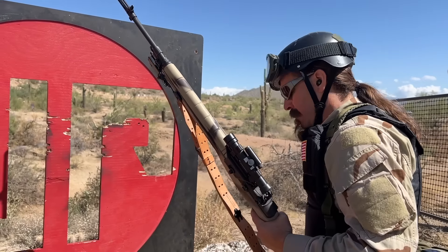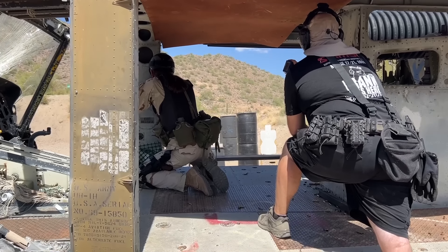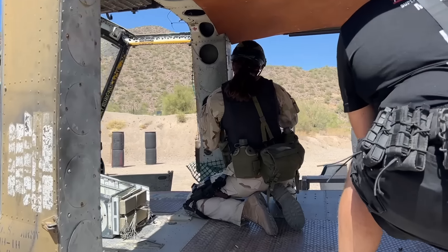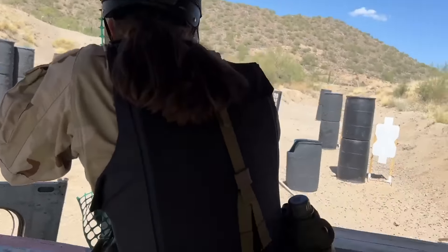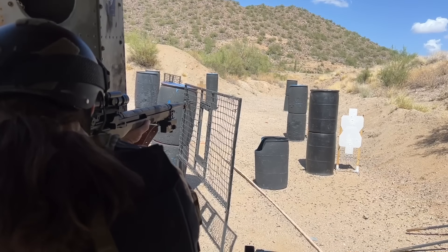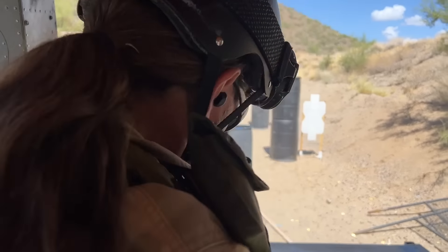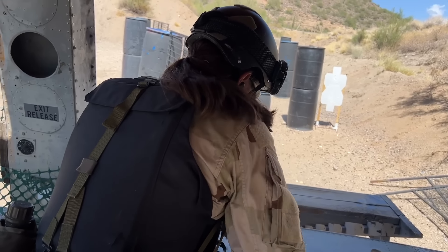All right, last stage of the day. How cool is it that the Rio Salado Sportsman's Club has a helicopter body that they use as a stage problem? I couldn't have planned it any better for this to be my very last stage. I had been hoping from the first two stages that the rifle's reliability and the pistol's reliability would improve over the course of the day — things would get better. They did not get better. It was bad all the way through. Hopefully you guys at least enjoyed watching me struggle through this. Good luck.